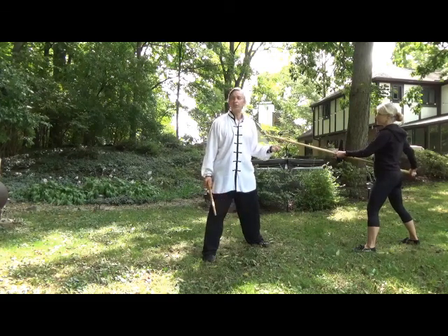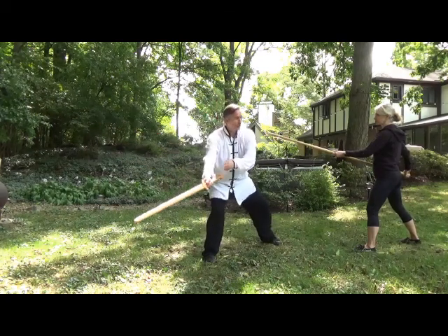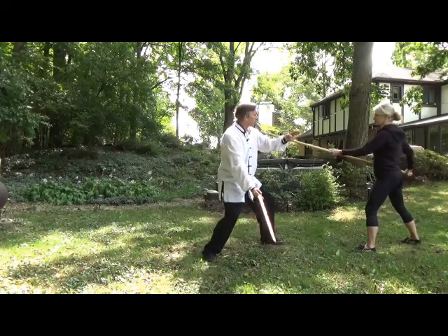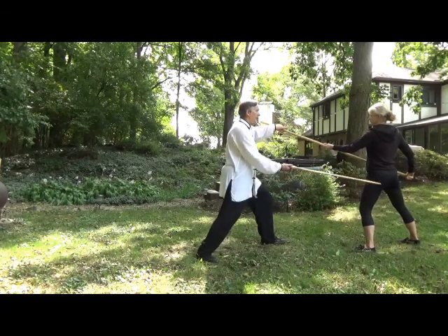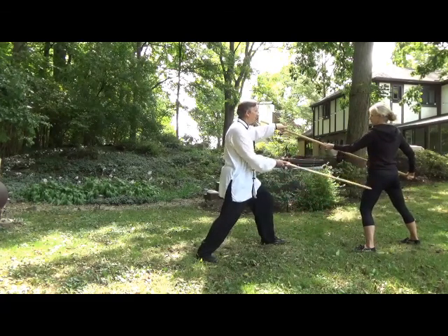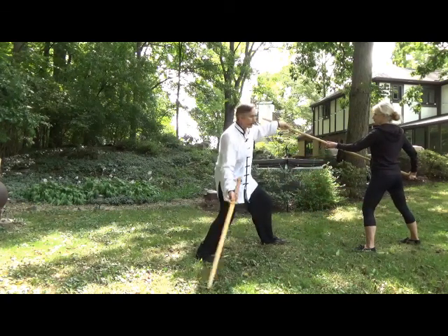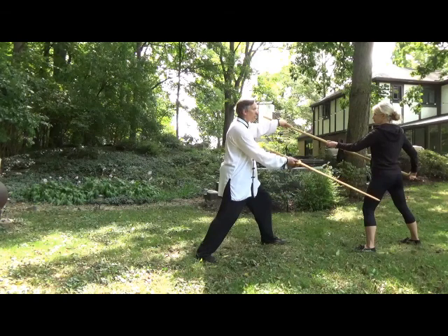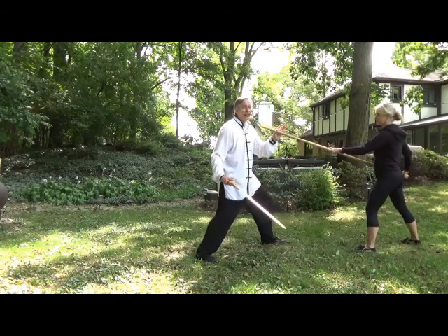Really what you want to do is from this movement here, you're coming under. As you come through, you're blocking, turning out, and here — now I've got a clean cut. I can cut to the side, I can cut the wrist, I can cut the back of the leg. As long as I'm coming down and up through this motion, there's the motion. But if I don't move this out of the way, it's all for naught.